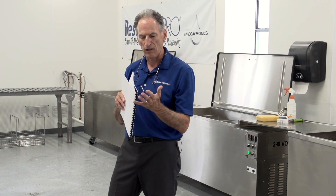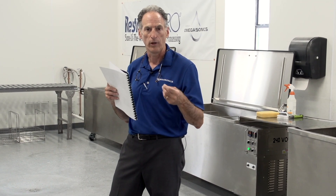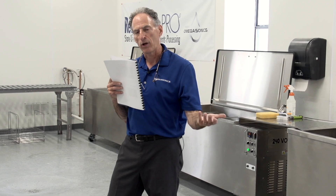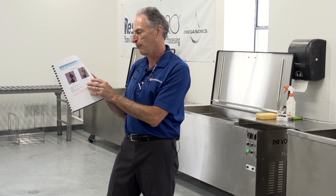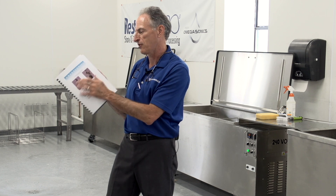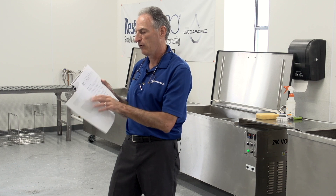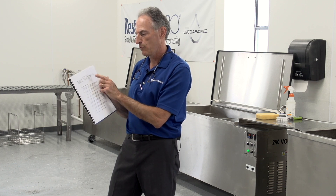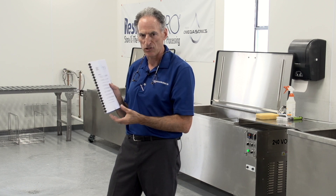What's great about it is it will give you all the recipes for all your different processes — your different delicates, your electrical items, your general contents, your plastics, your tooling, your wicker baskets, stuffed animals. All of that's contained in a very simple format with a before and after picture, and then a recipe that will spell out which chemistry to use, how much as a guideline, and then the actual action steps.